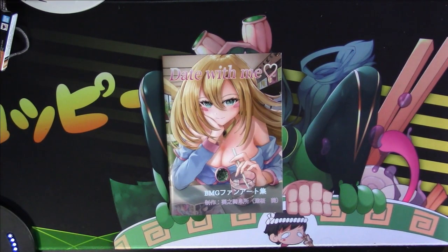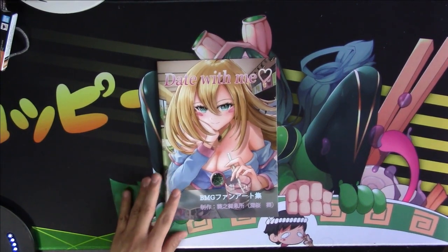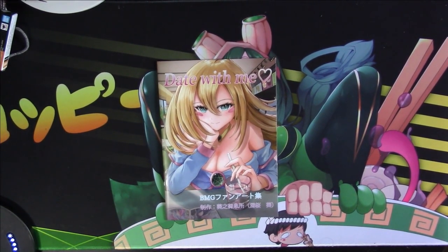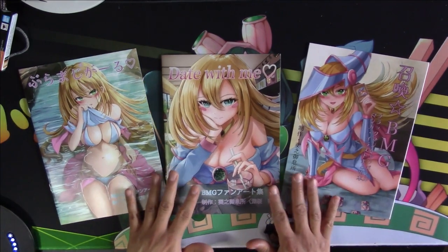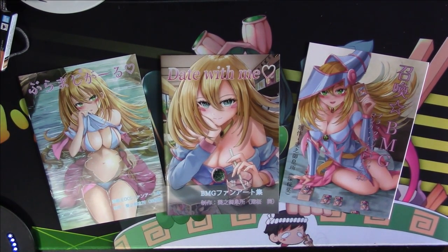Hey guys, welcome back to the channel. It's that time again — time to look at some more doujin art books. I recently did a Dark Magician Girl unboxing where we showed off the covers of these three books. Today we're gonna look at the contents of the books.